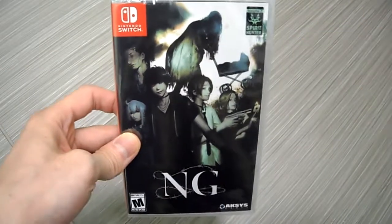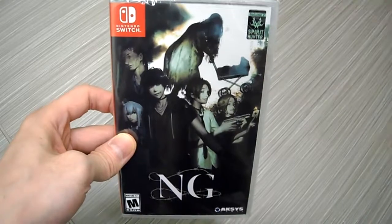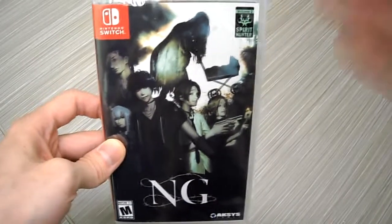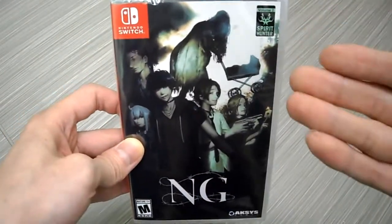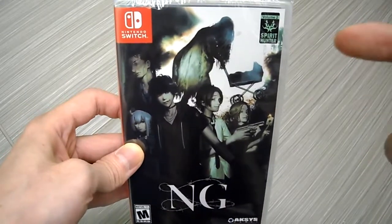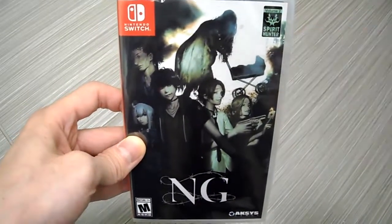Volume one, if you guys were wondering, was Death Mark. I actually have Death Mark for the PS Vita — I haven't played it yet. This is the sequel, or in the line. I believe it doesn't even have anything to do with the original — correct me if I'm wrong — but it's just like another entry in the series basically.